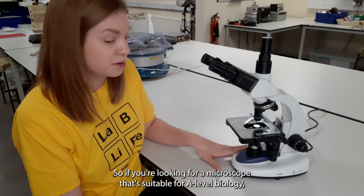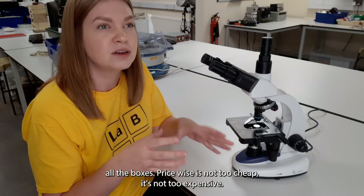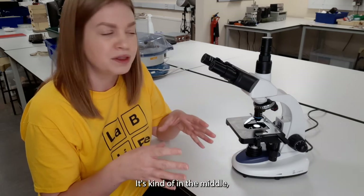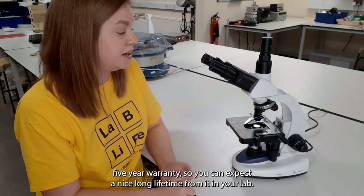If you're looking for a microscope that's suitable for A-level biology, this one definitely ticks all the boxes. Price-wise it's not too cheap, it's not too expensive, it's kind of in the middle, and it does come with a free five-year warranty so you can expect a nice long lifetime from it in your lab.